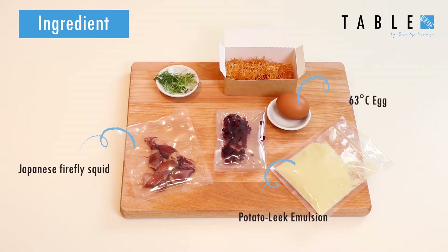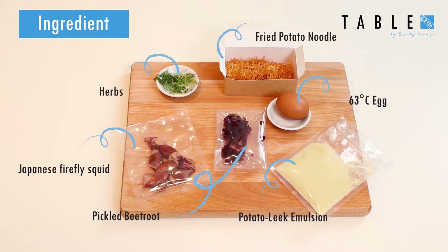This is a potato and leek emulsion or foam, which sits at the bottom of the dish. These are homemade pickled beetroot. These are fried potato noodles — they're cut with a special contraption into really thin strips and then deep fried into very crispy potato noodles. And then you have herbs that you can garnish the dish with.